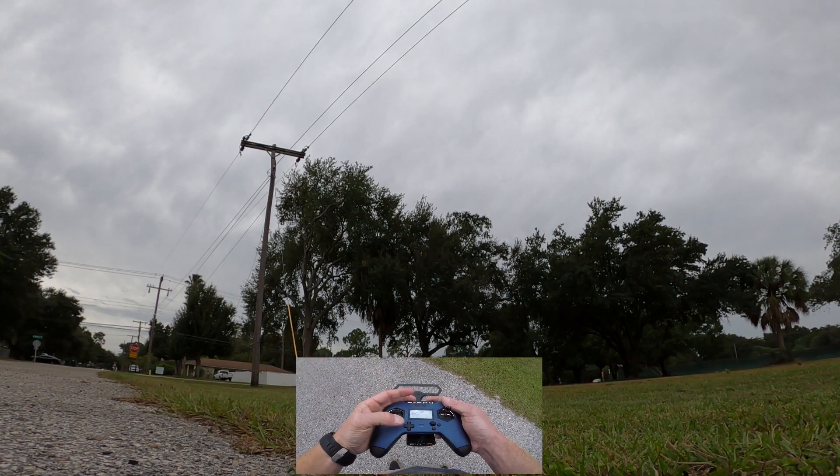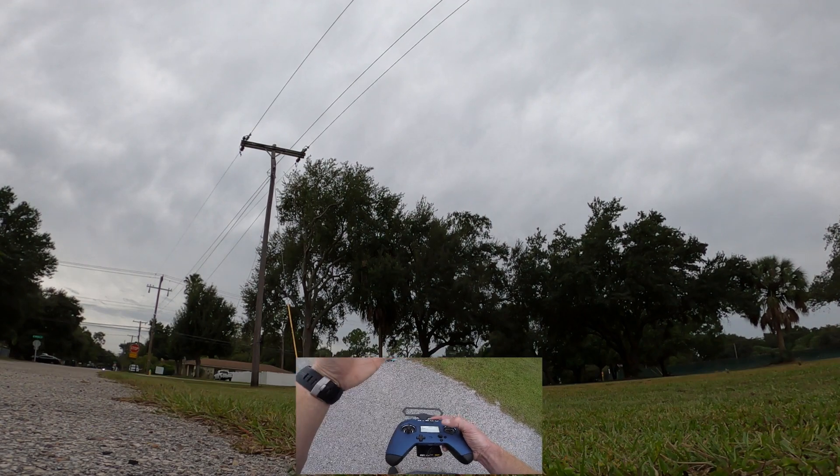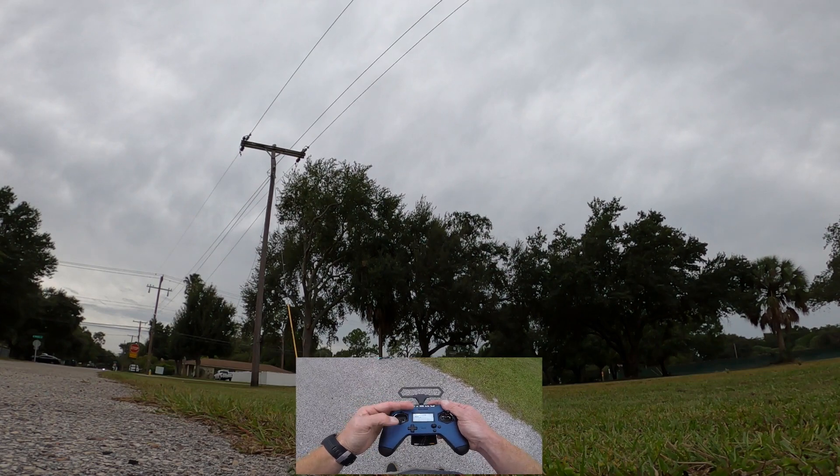That timing is very important — you need to get used to it, because that's the sweet spot. When you let off the throttle and your quadcopter is still going up, you have that momentum — that's when you want to initiate your move to invert and then start doing your yaw spin.